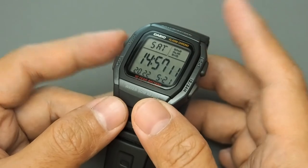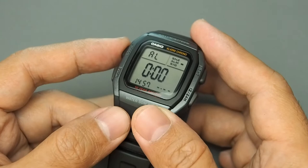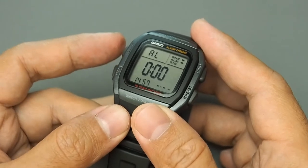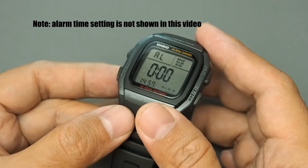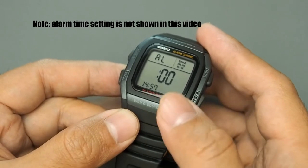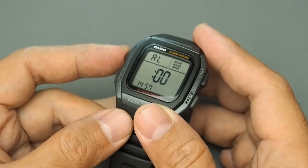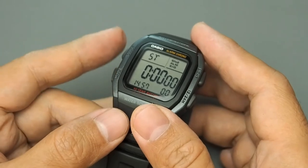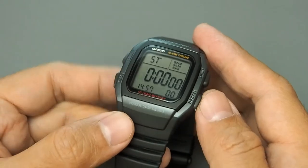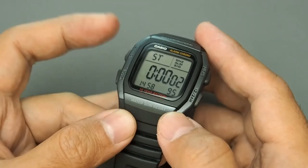For the alarm mode, press adjust to set which features will be active — alarm and snooze — then long press adjust to set the alarm time. Press the 12/24 hours button to switch from alarm to setting the hourly signal. For the stopwatch mode, start/stop is on the bottom right — the 12/24 hours button — and to reset, press the top left adjust button.